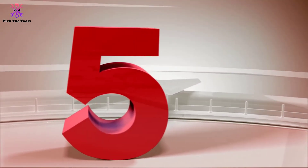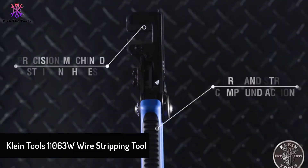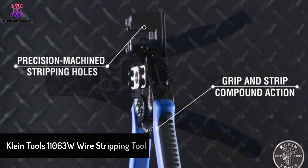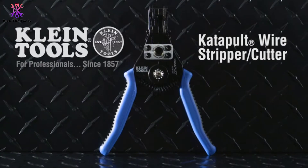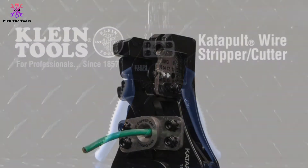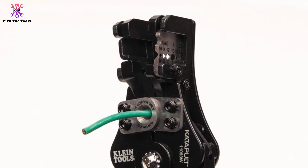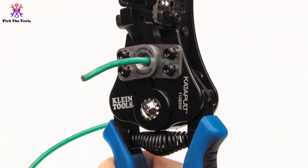Starting at number 5, we have the Klein Tools 11063W Wire Stripping Tool. The first heading does not always mean the requirements are a perfect match. In that case, we would prefer the Klein Tools Series 11063W — more than perfect when your needs mismatch. Whether searching for a wire stripper, you must first check the labeled-out features.